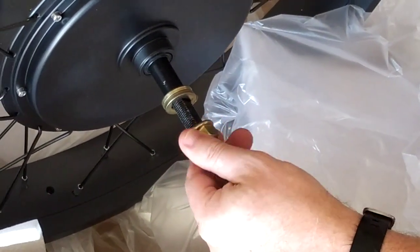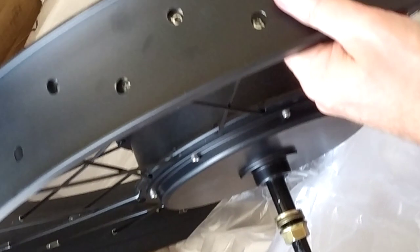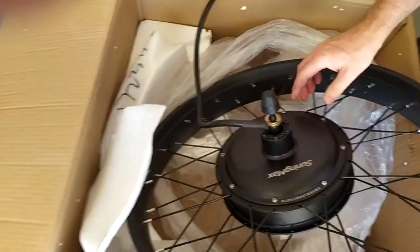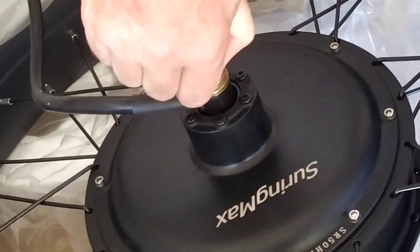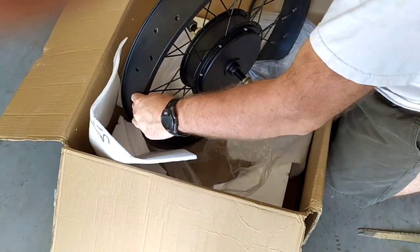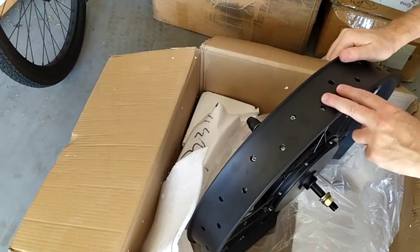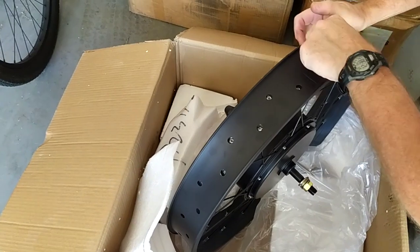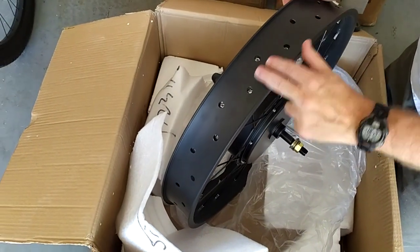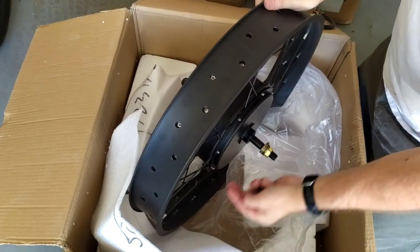This is a pretty beefy motor, probably around 25 pounds. On the other side you've got your cable and your axle shaft. You might want to put a double layer of Gorilla tape over the rim — I did that with mine. They also sell rubber rim strip protector things, though I'm not sure where you'd get those and they can be expensive. Gorilla tape folded back to back on each end to make a band works great. Then you put your inner tube and fat tire on.